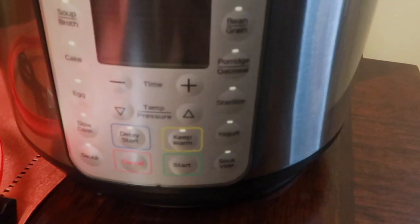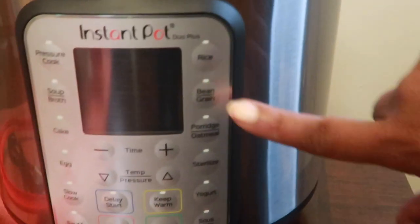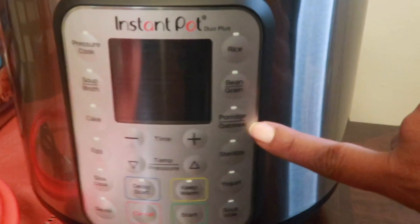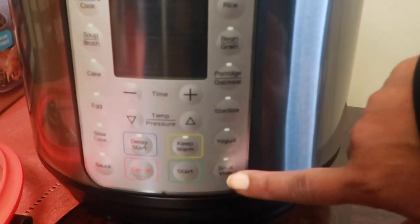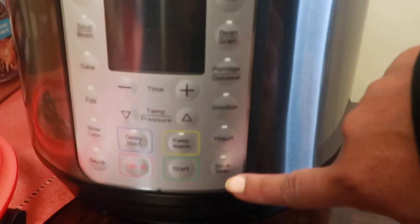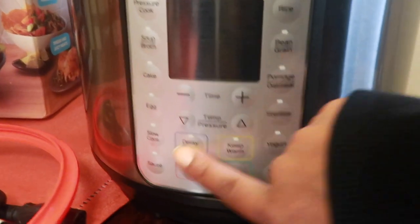It has pressure cook, soup, broth, cake, egg, slow cook, sauté, rice, beans, grains, porridge, oatmeal, sterilized yogurt, sous vide — I can never pronounce that, but I remember seeing it in my other one — start, keep warm, delay start. Oh, you can actually do the timer. Oh my gosh, I am gonna love, love, love this. And it has the little stainless steel at the top. The little water reservoir catches the steam so you don't have water dripping down the side.